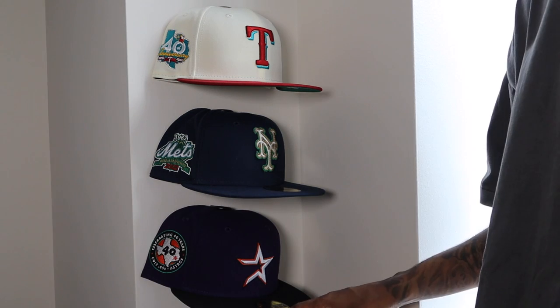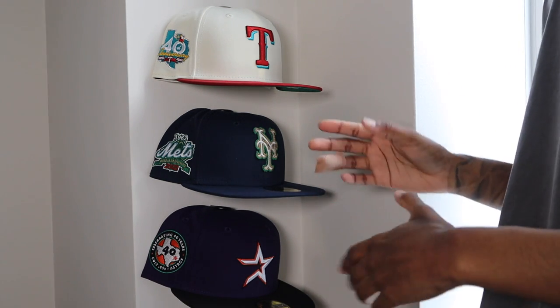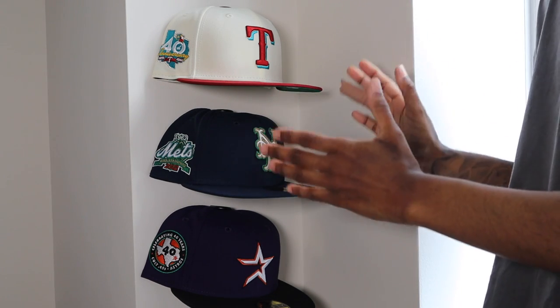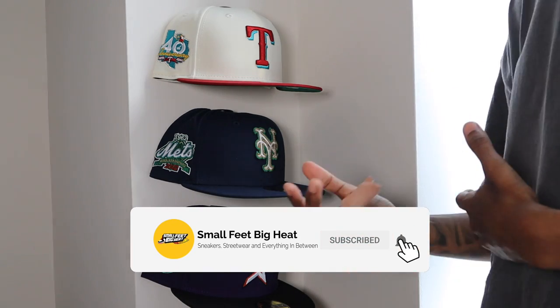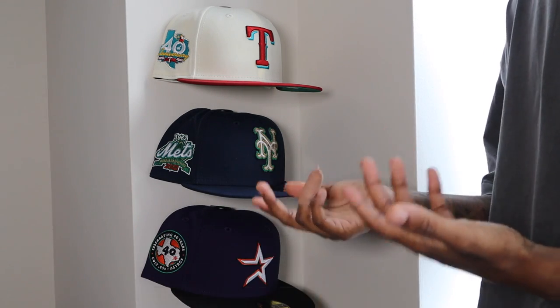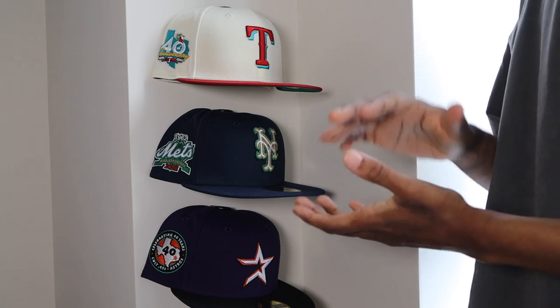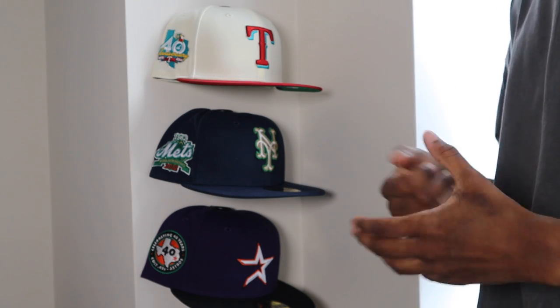Let's do one more at the bottom. So there it is — three hats in a row. It looks very cool, very clean. Of course, if you're doing this on your own, you might want to use a level to space them out and get the exact spacing that you want. But I think this looks dope. You can use it to hang up maybe one, two, three, or five grail hats, but you can also use it to make one of those full, really big hat walls, which I also think looks dope.